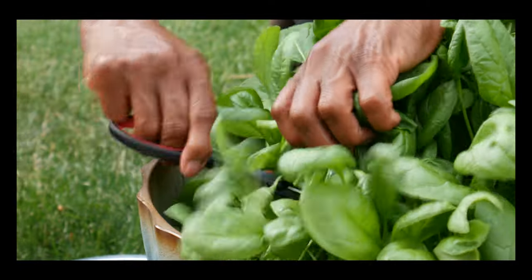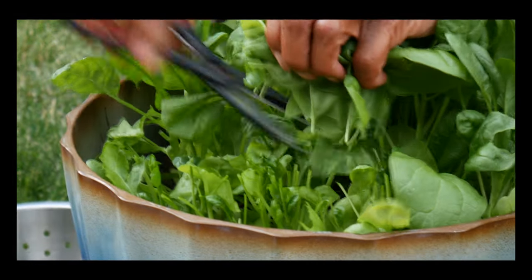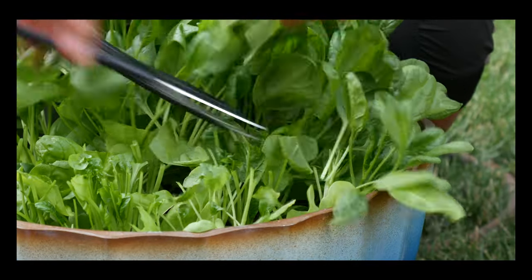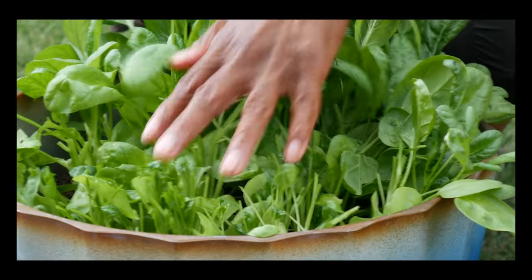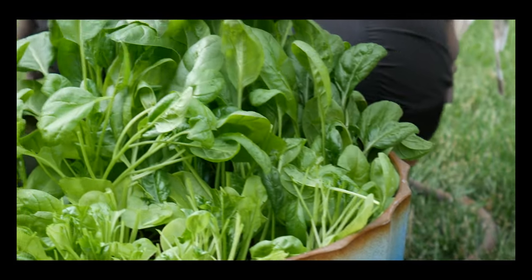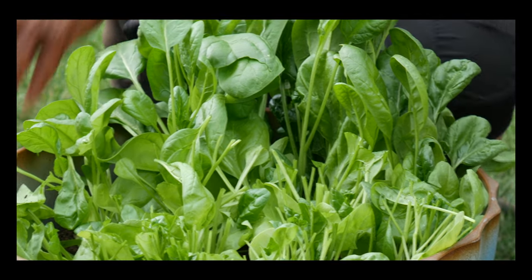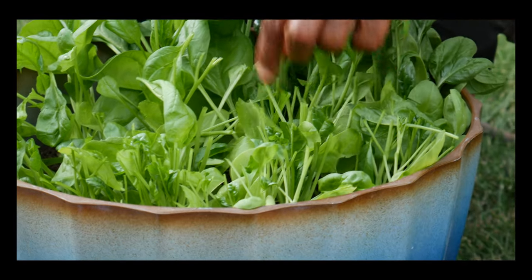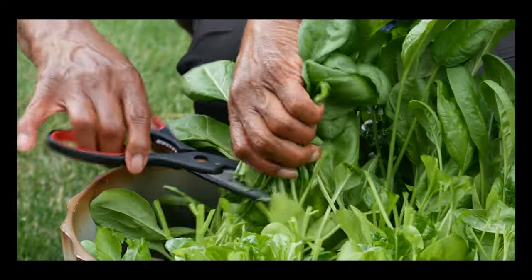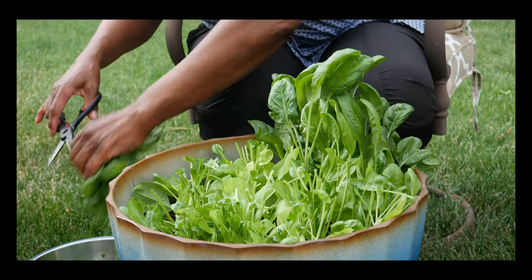Another way to harvest is just to cut it right off at the top like this. You don't want to cut it too far from the base because you want it to come again. This is going to be cut-and-come-again, and as you can see I'm still leaving a base in the container as I'm harvesting. This is a quicker way, so I'm going to go ahead and harvest all of this.